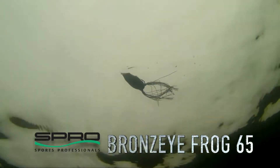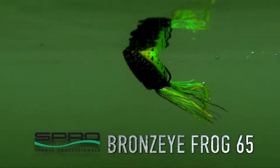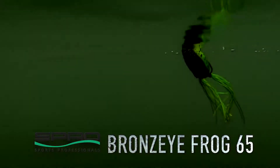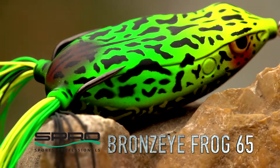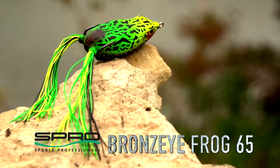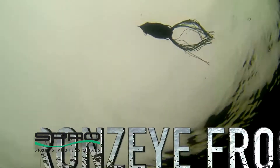Anytime the water temperature gets above about 60 degrees, that frog is liable to come into play. As Dean Rojas has shown us over the years, don't pigeonhole frog fishing just over top of matted vegetation. Of course it's really good over matted vegetation, but it's also pretty good around open water — you can fish it around docks, around laydowns. It's much more versatile than anybody had ever realized until he basically showed the world how many different times of the year it works.